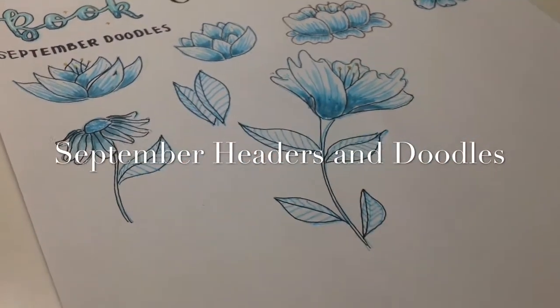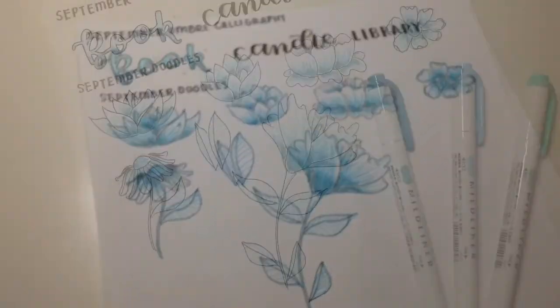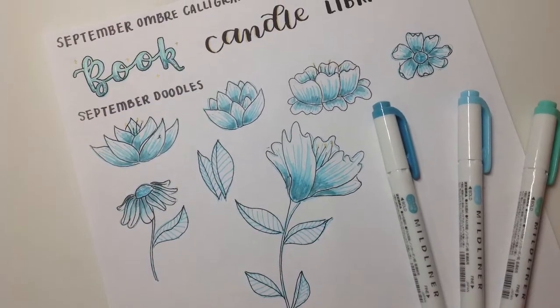Hello everybody and welcome to another video. In this video I'll be showing you my September headers and doodles from my bullet journal.